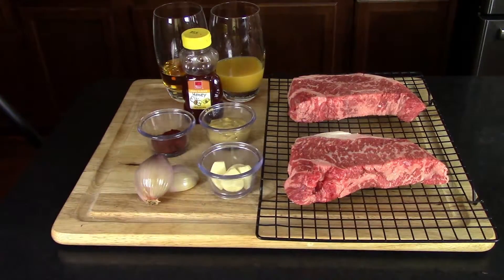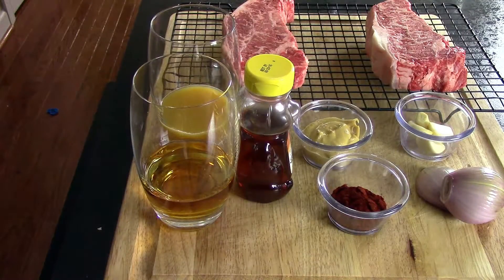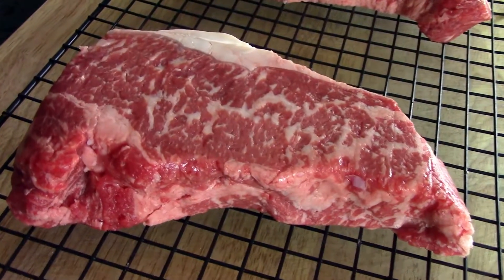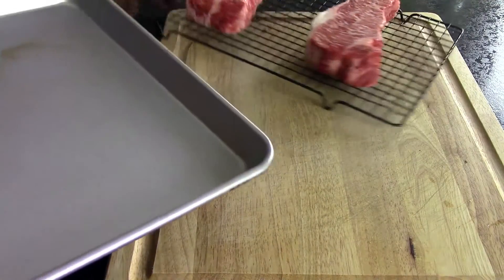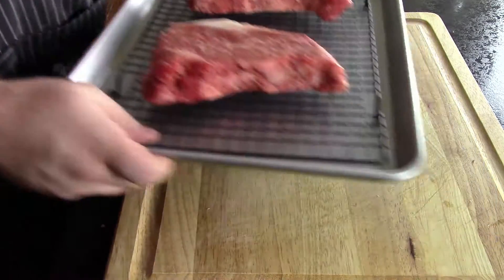Let's start out by taking a look at our ingredients. As always you can check the description down below for the link to the website for a complete list. We're gonna start out with our steaks — we went with USDA Prime New York strips. They're the best thing I could find, and you want to find the best steaks you can. This is Valentine's Day after all, you're trying to impress her. Put your steaks on a rack and on a tray and set them aside so they can come up to room temperature before throwing them in your pan to cook.